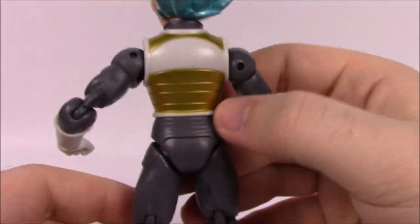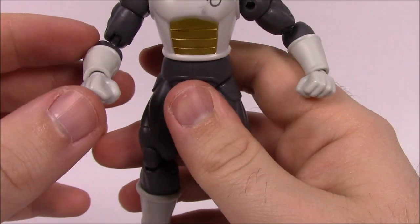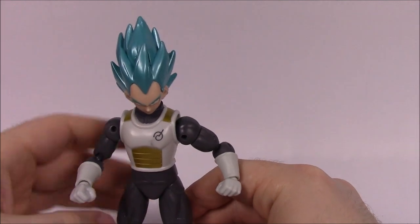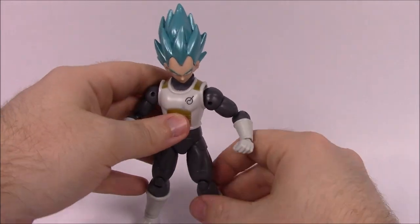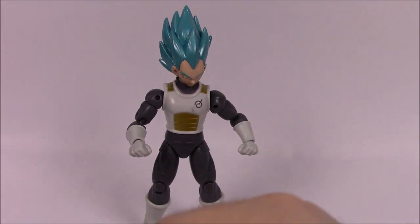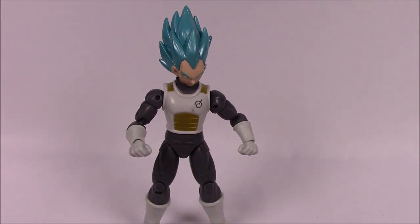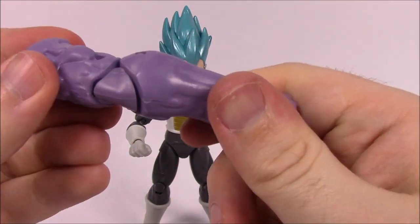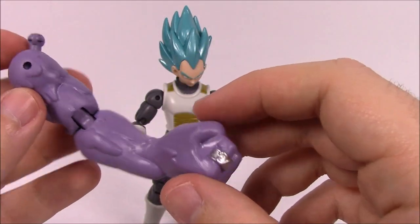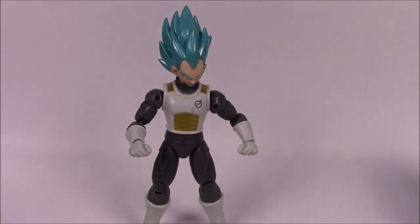Looking at the back, you can see more of the gold on his chest plate — he's in what's more like a grayish all-black bodysuit with white pieces added on. It reminds me of the White Ranger from Power Rangers. For accessories, he has the standard open hands, and his Fusion Zamasu build-a-figure part is a giant purple hulking arm with a ring on it.